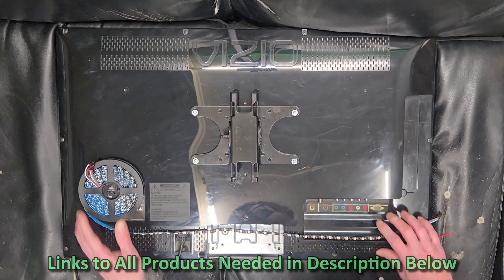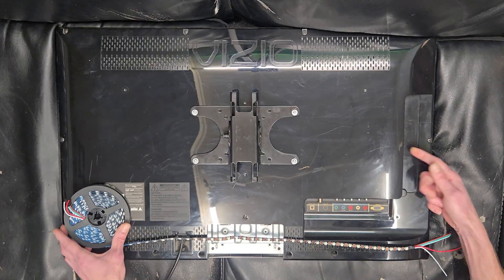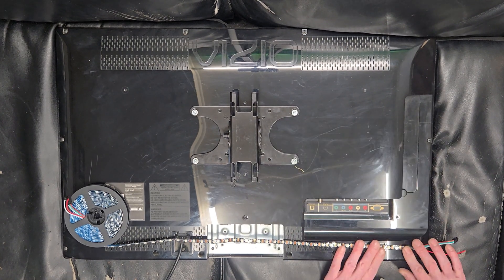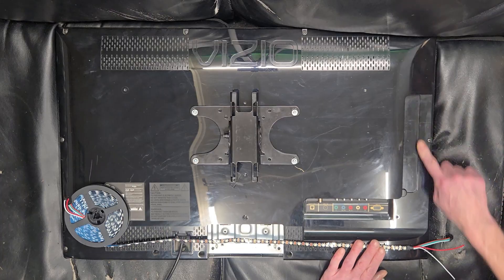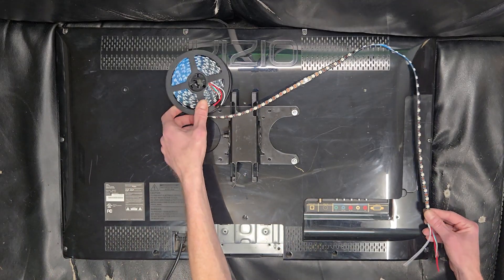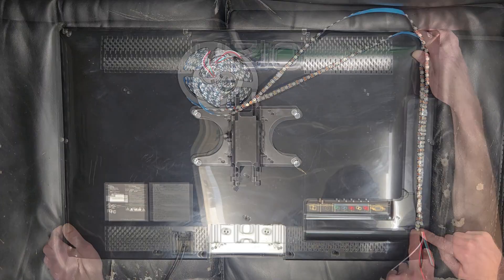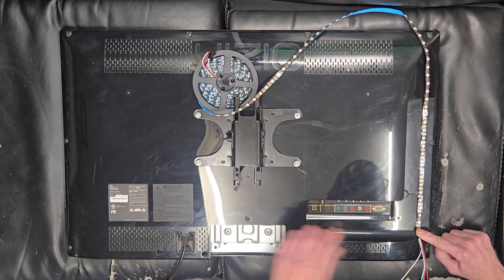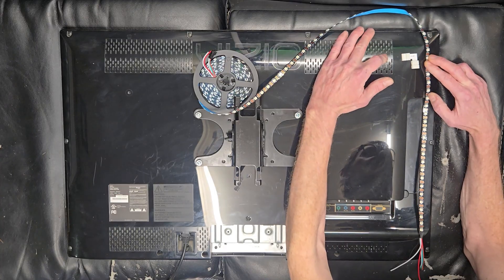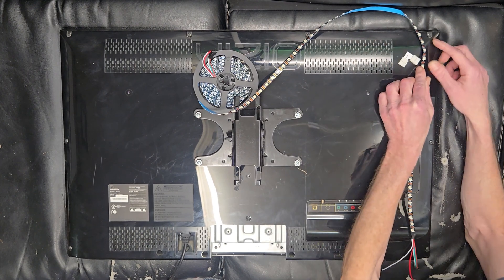Now we need to figure out how exactly we want to mount these and where our starting point is going to be. Since the HDMI inputs are on this side of the television, we're going to put everything right about here — this will be our input corner. One issue we're dealing with is this cutout, so we're going to go the easy way and just run it down here and leap up over to the top of the television. We'll start here and end at the same point, and I like to be not right on the edge.